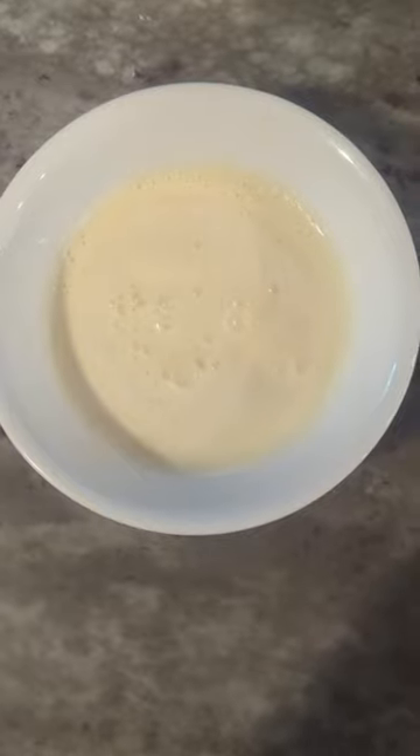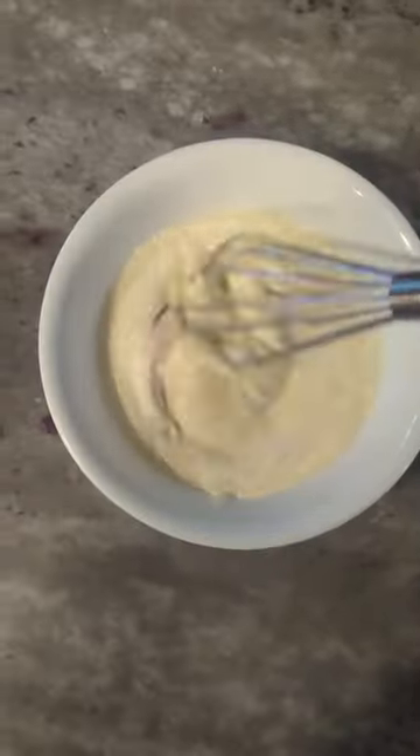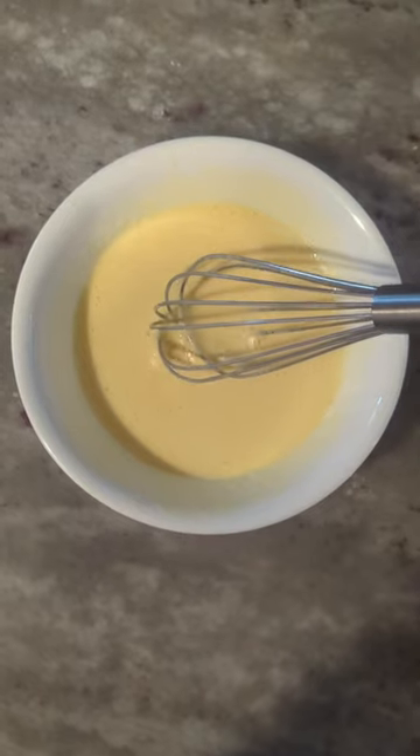This is the easiest creme brulee recipe ever. All you need is some sugar, some melted ice cream, and an egg. Put one egg in here and whisk until all combined.